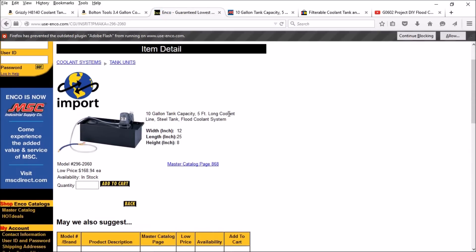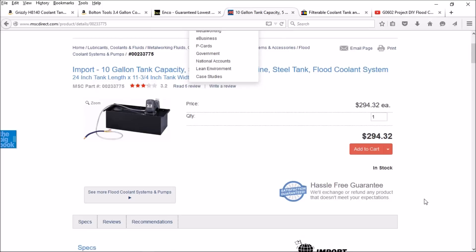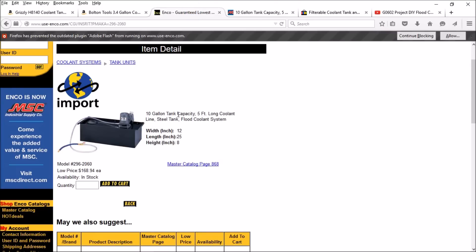Enco was purchased by MSC, so sooner or later Enco's website is going to be shut down. Enco has the nice industrial pump motor I was looking for — it's a 10-gallon tank, at least twice as much as I was interested in, but the price is $168 plus about $38 shipping, so you're still looking in the $200 range. If you go to MSC's website they have the exact same coolant pump and tank for $294 plus shipping, so you can see prices are going to increase when Enco switches over to MSC. This pump and tank was my third choice — the price is great, however 10 gallons is just way more than I'd want.